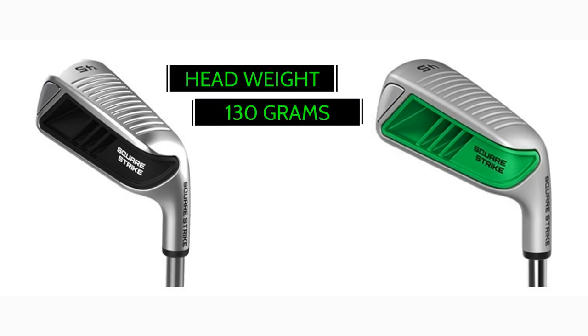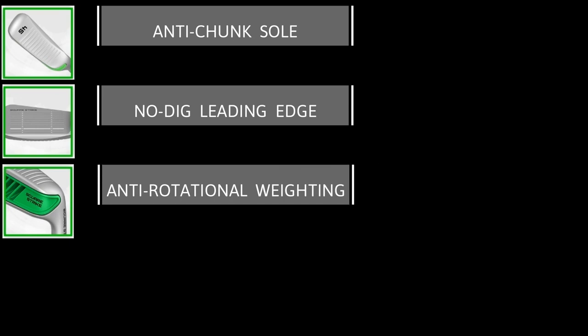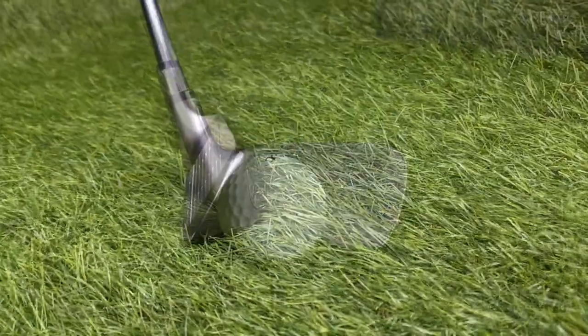Let's go over some of the specs of the square strike. The head weight is about 130 grams, which is about the typical weight of a putter and 30 grams heavier than a typical wedge. It has an anti-chunk sole, which is extra wide and gently curved from back to front and heel to toe. It has a no-dig leading edge — unlike the sharp edge of a pitching wedge or short iron, the square strike's beveled leading edge helps prevent the club from digging. It also has anti-rotational weighting, with weight moved from the heel to the toe to prevent excess club head opening and closing. It is designed to have a precise center of gravity and high moment of inertia.